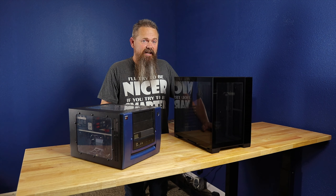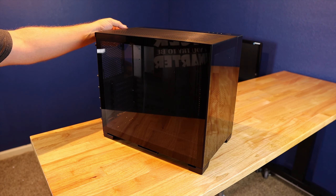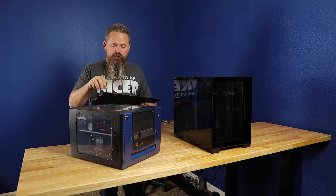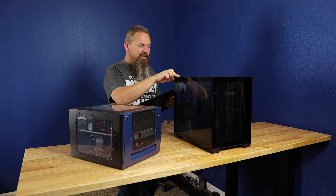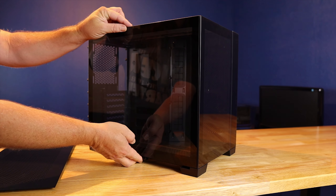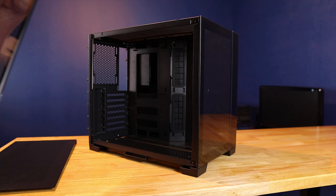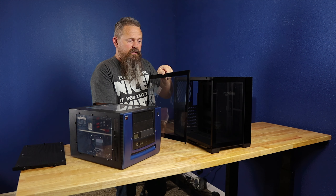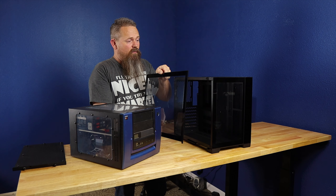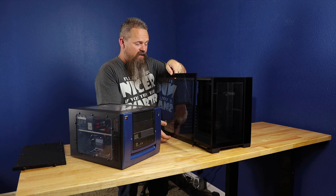I really wish Lian Li would have made that top panel out of tempered glass as well. The way you get this case apart is you take the top panel off first — it's connected with screw-on lugs that attach into little grooves and slides off really easily. Once the top panel is removed, you can lift up the side panel and it slides right out. Be careful not to drop these panels if moving the case around.